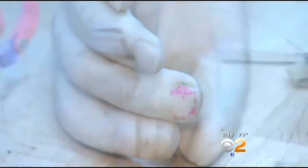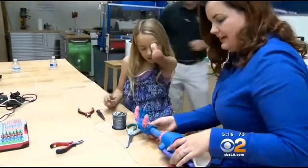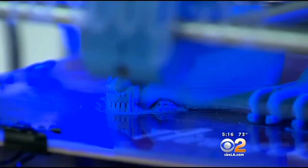Faith tried various prosthetic hands over the years, but they were either too stiff or too bulky. And then her mom found the engineers at Build-It Workspace in Los Alamitos, home to a 3D printer. "We've never tried it as a prosthetic before, and so this was part of the excitement of it all."